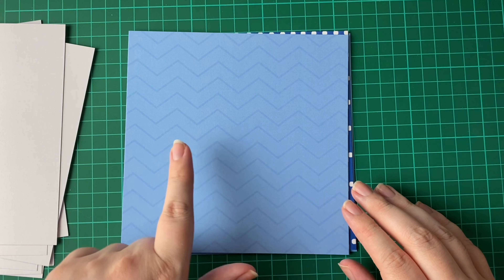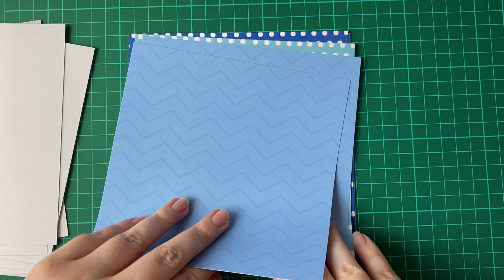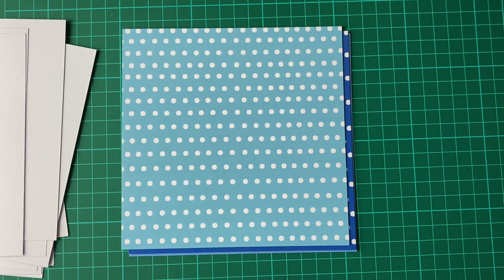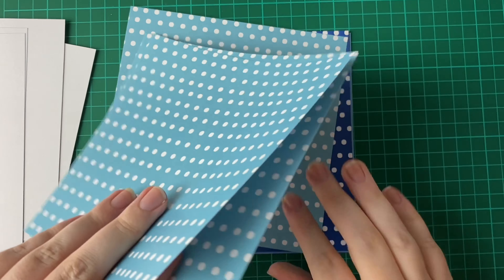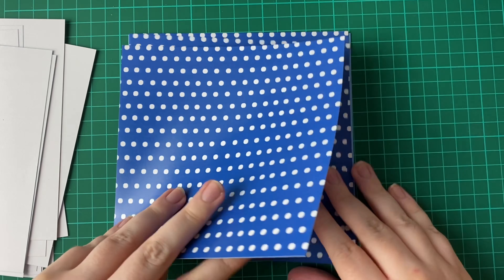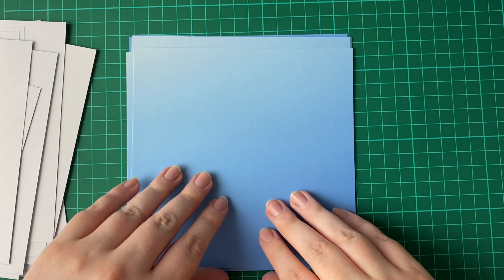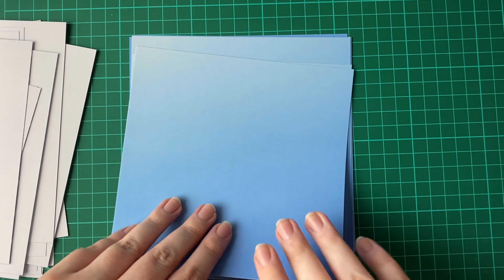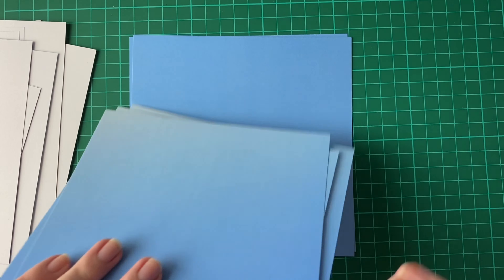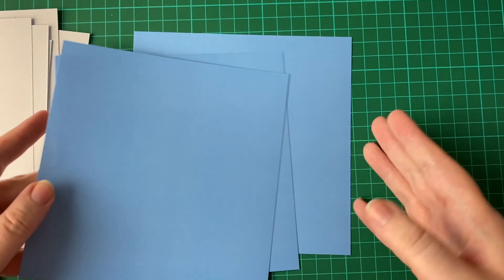Then we have like this chevron kind of shape in a light blue, and you get two of these. And we've got a light medium blue — you have three of these. Then we've got an ombre blue going from dark to light, or light to dark depending which way you have them, and these also have three. And then we've just got a medium blue — you have three sheets of that.